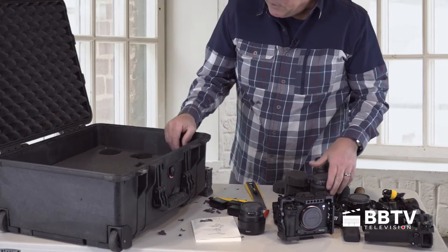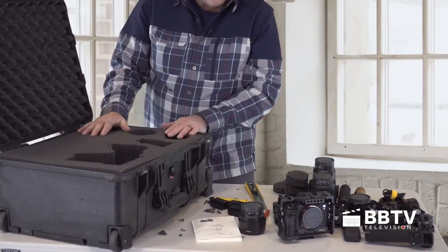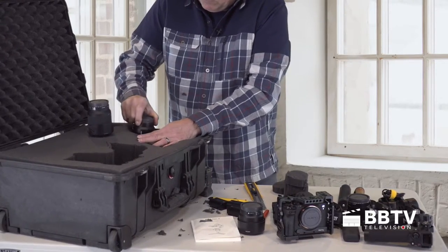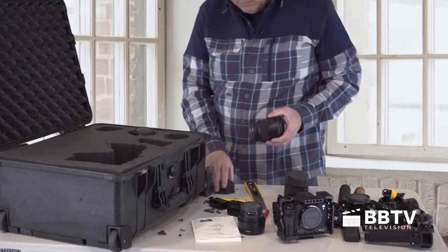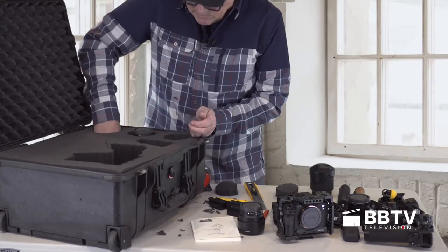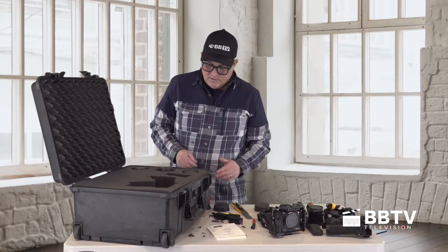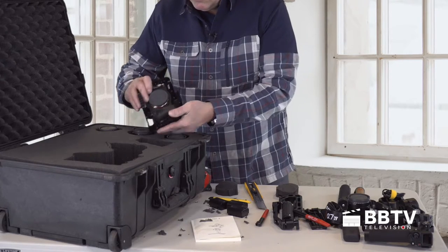Now we're going to start placing some of the equipment back in. I got one lens here. I have the other lens but I feel like this one's too tight. This one fits nice, but I need to put a piece of foam — remember, measure four inches — so I need that two-inch piece of foam in here. This one's too tight, we'll recut that. And then the 50 millimeter will fit right in there nicely. And then we have the camera body.